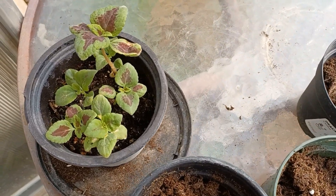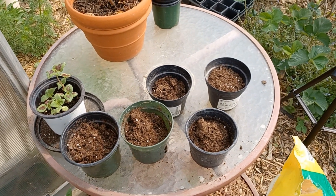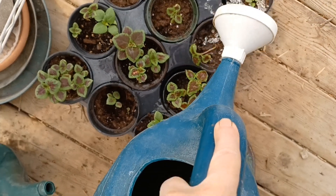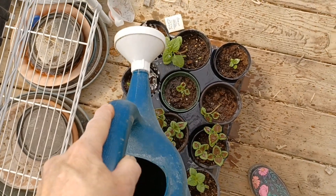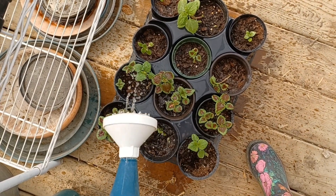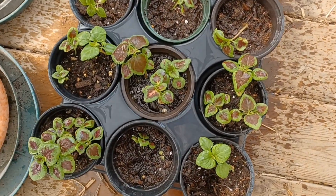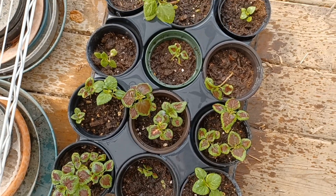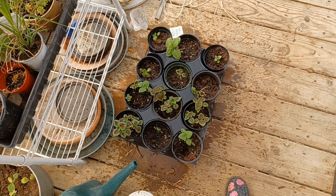I have another pot with a bunch of little coleus that I'm going to separate and give them bigger pots to grow out. I'm going to keep separating these and planting them out as my cold-loving things are dying back. These can be growing in. I'm happy with them.